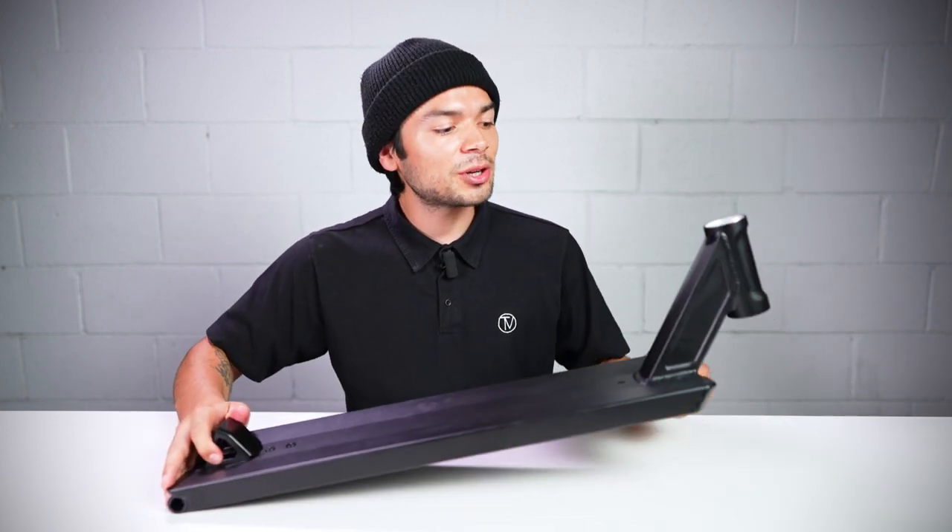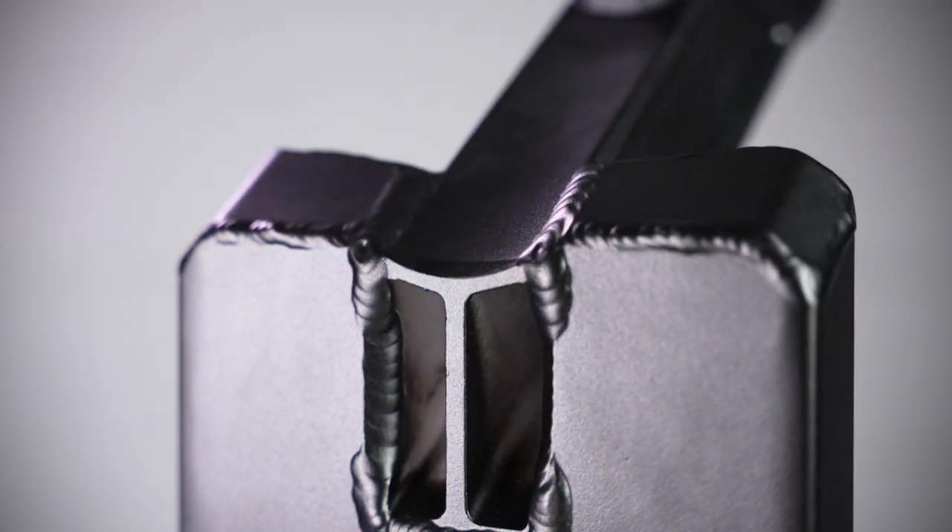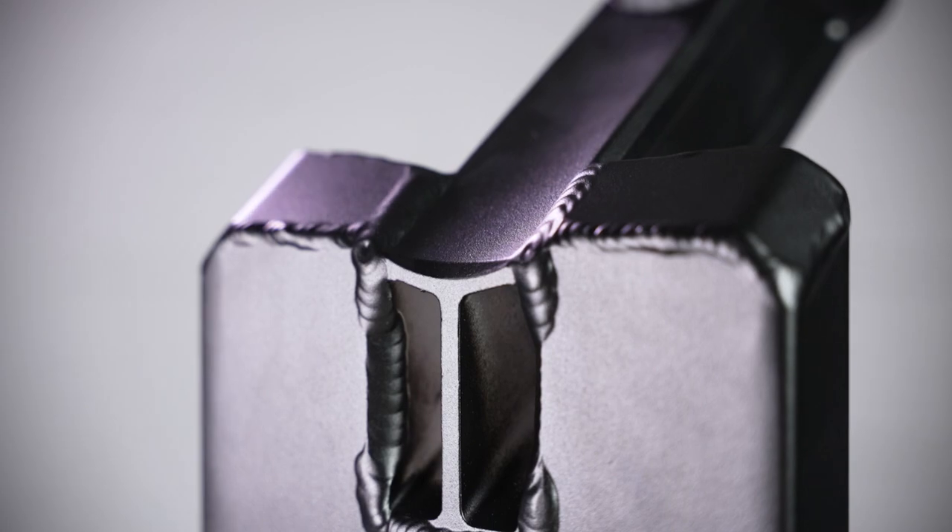This deck also consists of an 83 degree head tube angle and it features the native logo on the front of the head tube. This head tube design also leads down into the blunt plate creating a crook groove.